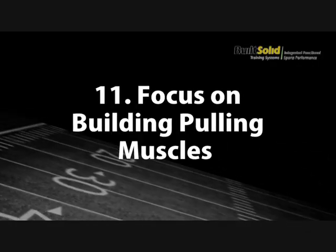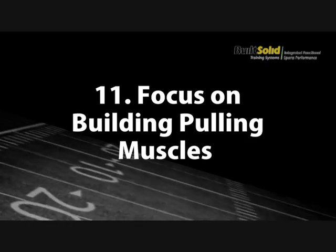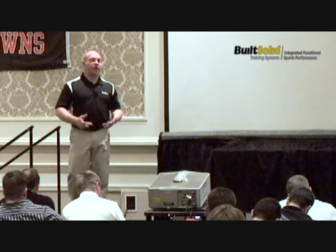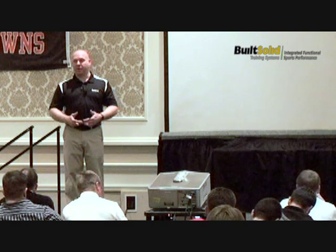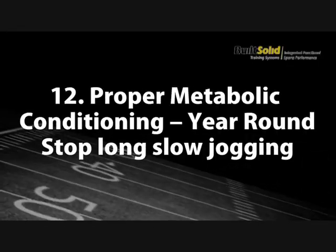Focus on building pulling muscles. Your athletes should be working just as hard on their back and their hamstrings as they are on their pushing muscles. Proper metabolic conditioning is also essential.